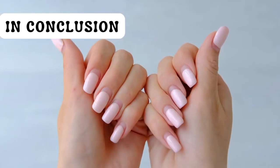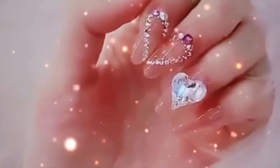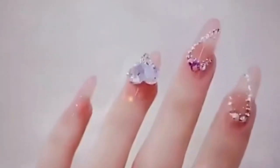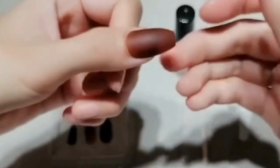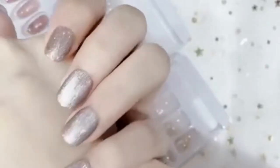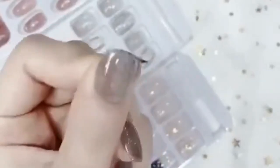In conclusion, the final verdict is that press on nails are more cost effective, more time saving, and don't cause any damage to your natural nails if used properly. Quality press on nails can still look amazing and last a long time if applied and cared for correctly. Looking at all the benefits, press on nails are a game changer for any beauty lover. Not only are they affordable, easy to use, and incredibly versatile, but they are also super fun and fashionable, and perfect for at-home manicures in minutes with no salon needed.